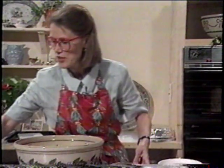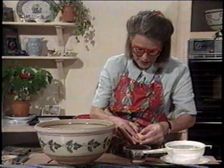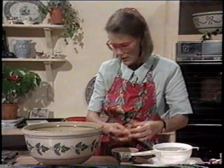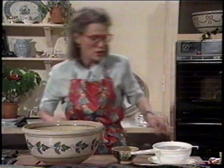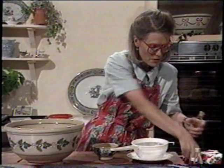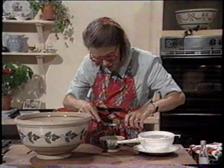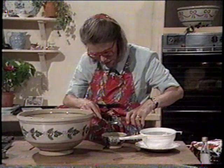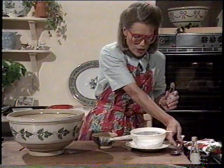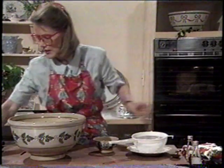Now I'm going to bind that with two eggs. Into the eggs I'm going to put two tablespoons of whiskey. Choose fairly small eggs because if they're too big you'll have more liquid than you need. We'll give that a little whisk up.